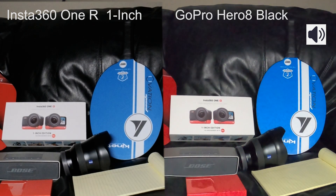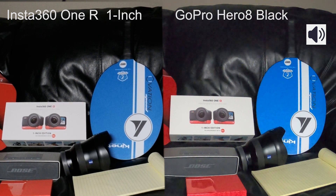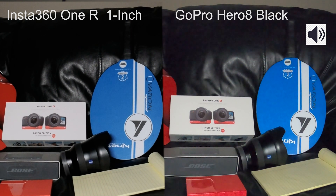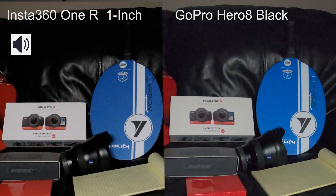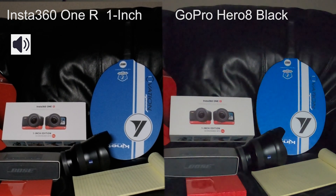Let's go down a little bit more. My light is at 12% power. Let's go down to 10%. My light is at 10% power. Which one looks better? I've got the GoPro Hero 8 and the Insta360 ONE R 1-inch edition. Let's go down. My light is at 8%. I will go down some more — my light is at 6% power. Which one looks better?